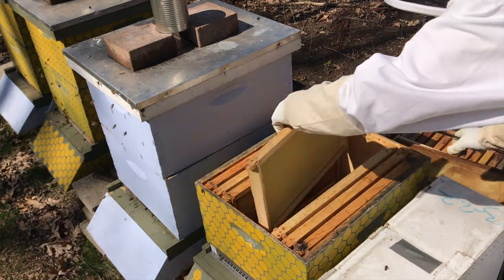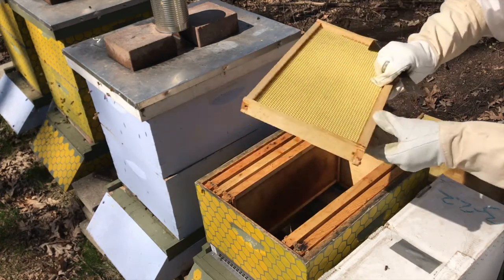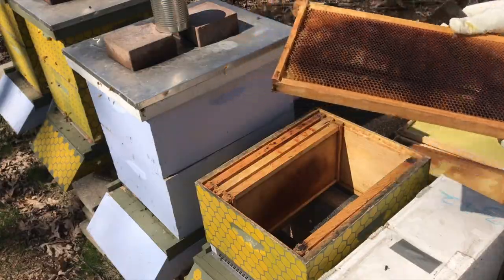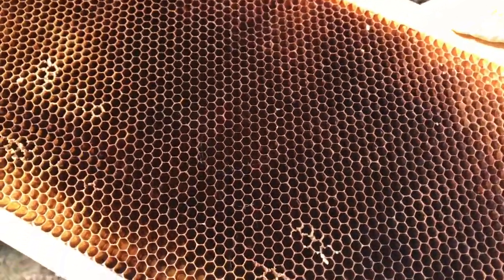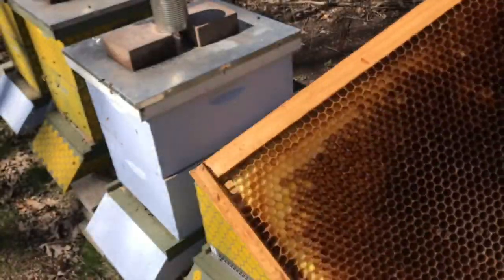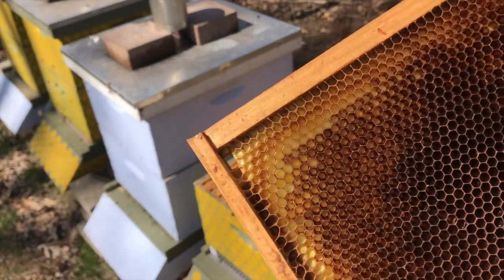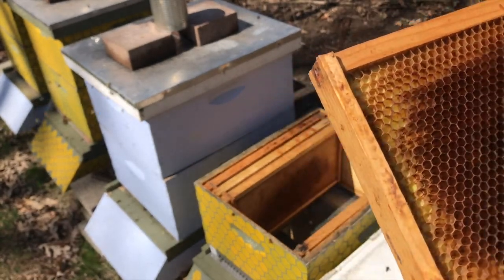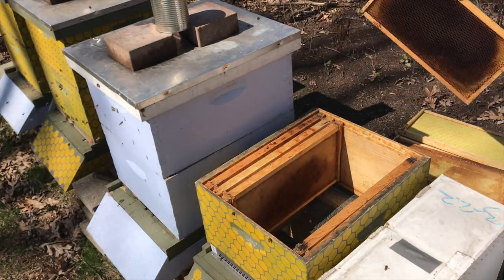I'm going to try to take out the most empty frames, because we don't want the bees to work harder than they have to. Here's a good example of a comb that probably had eggs laid in it and bees were raised — it's really dark. The stuff around the edges is lighter. What the queen will do is lay in the center of the frames, and then typically in almost every frame you'll see honey in the corners.